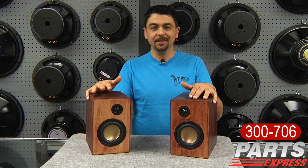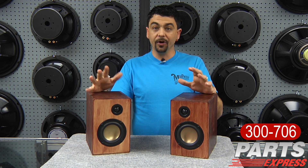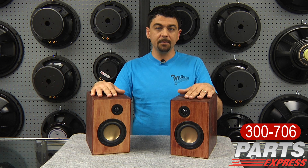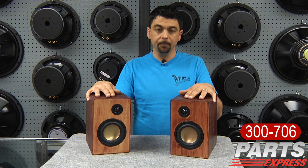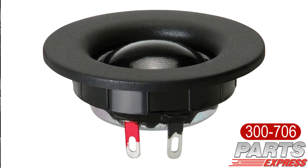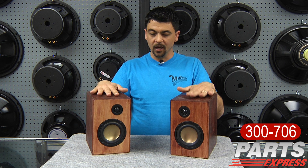Hi, it's Mike V from Parts Express and I'd like to talk to you about the new Overnight Sensations. We are now stocking the Overnight Sensations, which is a small two-way bookshelf type speaker designed by one of our Tech Talk enthusiasts, Paul Carmodi. It features a pair of the HiVi B4N 4-inch mid-range woofers, Dayton ND20 FA-6 ¾-inch dome tweeters, and this precision cut CNC knockdown cabinet.